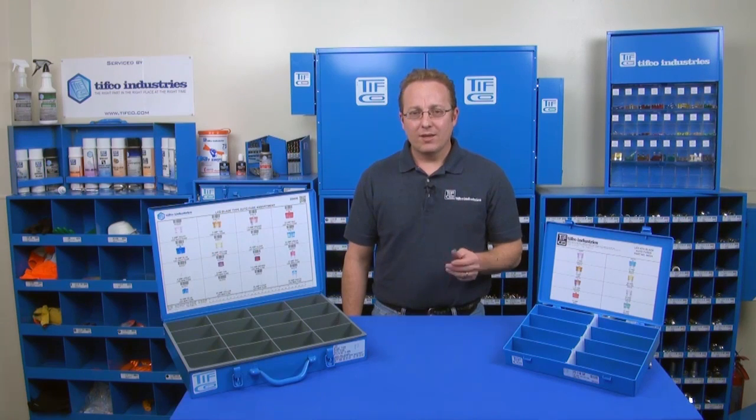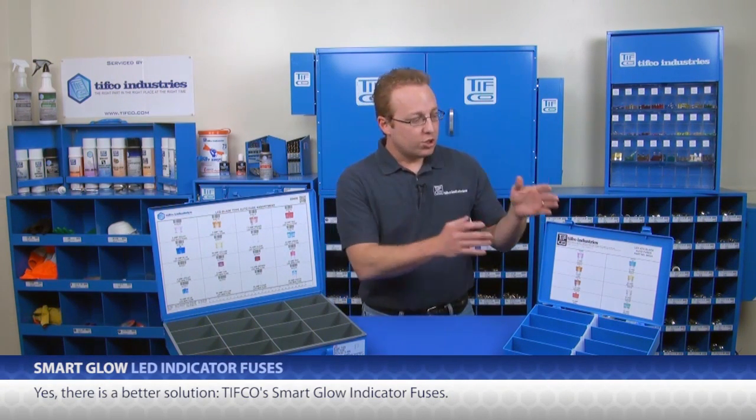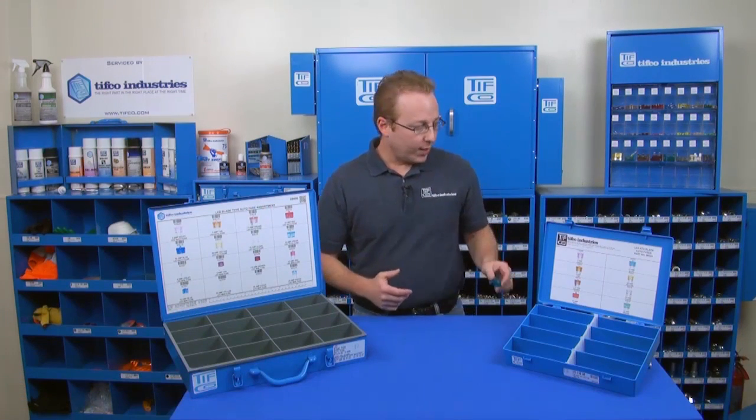Is there a better way? Yes, there is. And TIFFCO has that solution: Smart Glow LED Indicating Fuses. TIFFCO can't keep your fuse from blowing, but can make it easier to change one. The way these work is pretty simple — when it blows, it glows. In other words, when the metal link inside breaks, the fuse itself lights up.